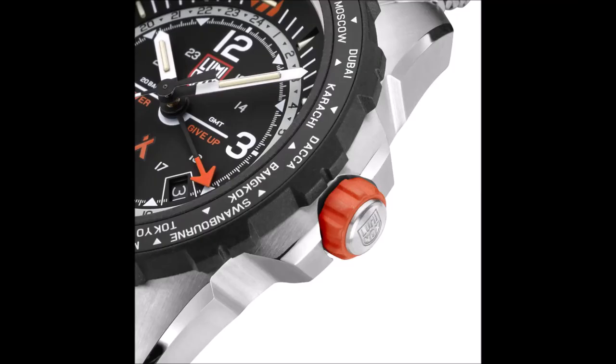Under the non-reflective sapphire crystal, the black dial hosts stencil-style military hour numerals, sword hands, a date window at 4:30, and Grylls' motto — "Never Give Up" — in orange along the center line.